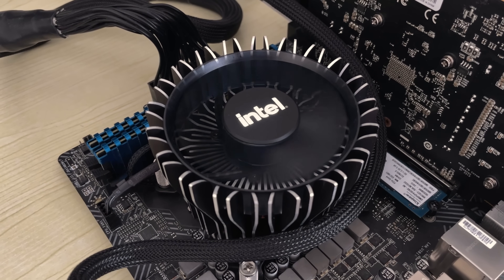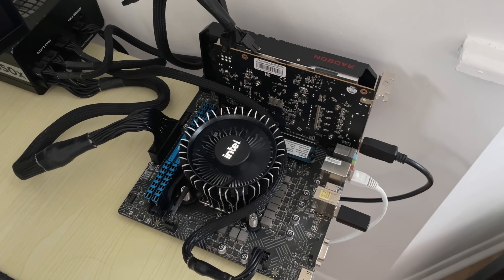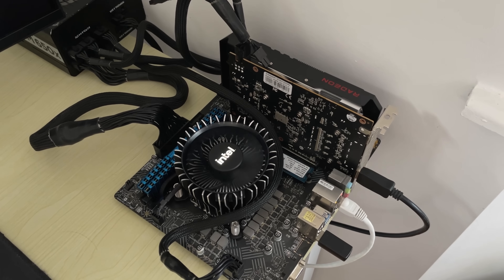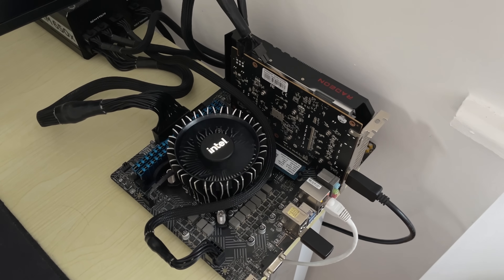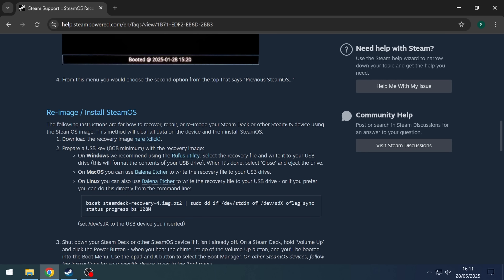First, my specs. I'm using an i5-12400F on an H610M board with 16GB of DDR4 and a 6500 XT. I had to swap the motherboard as I'll explain later, and as for the GPU I think you need an AMD card to get this working. I'm also using an NVMe M.2 SSD, which I think is a necessity too, because I tried with a SATA SSD first and got an error.